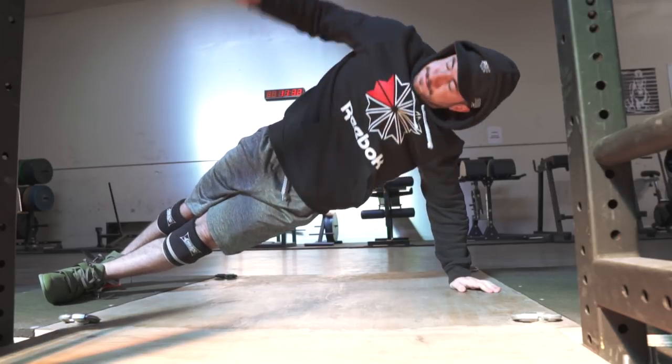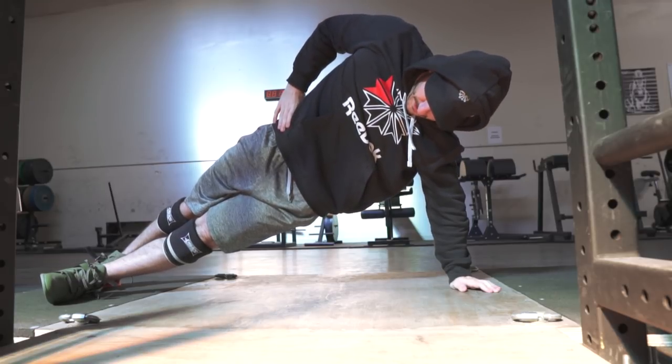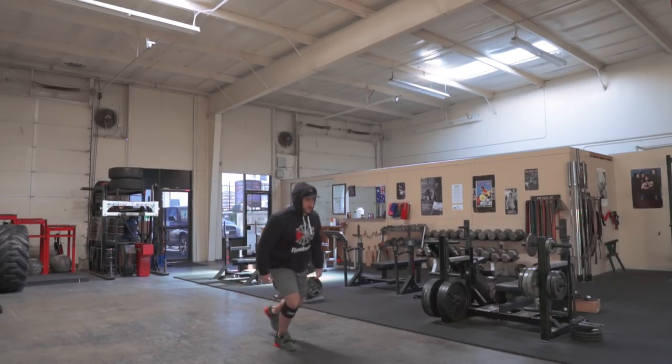What's happening guys? Silent Mike back again. Another voiceover, a beautiful training session, a beautiful day — as you'll see the light is shining down on me right there on the platform. Just showing you guys a little bit of my activation or prep for squatting.